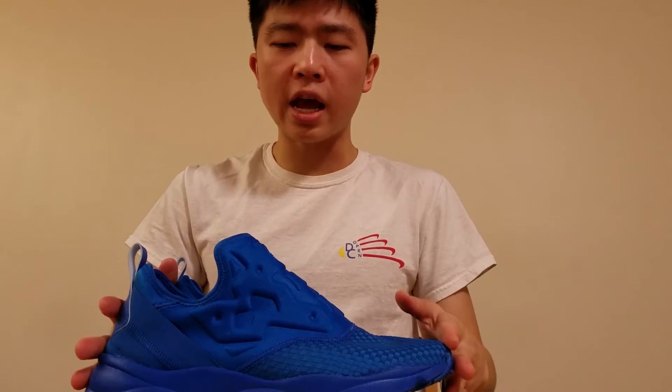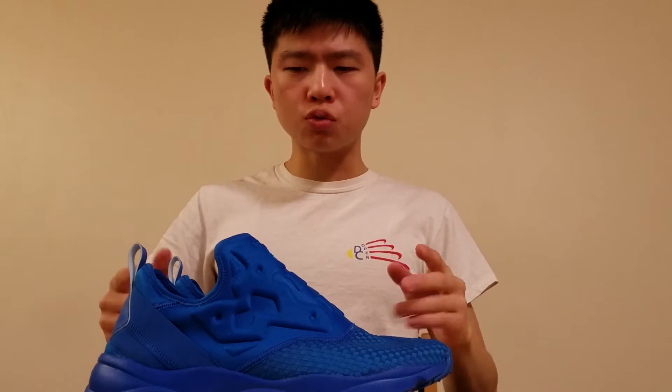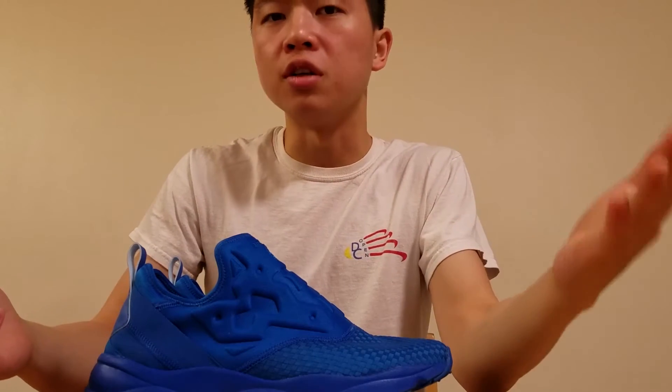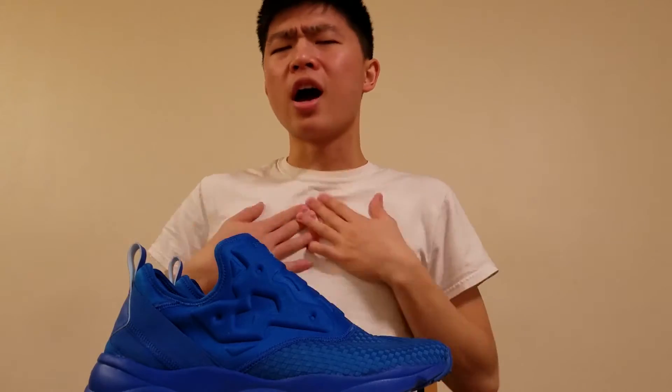Yo, what up guys, welcome to your one-stop shop for cops. This is Kevin and today I wanted to show you guys the Reebok Fury Lite slip-on. It's a shoe that's really cool, and I think that it's a derivative of the Instapump Fury that's pretty overlooked, and I think that it's definitely worth the cop. So let me tell you why I think that way.